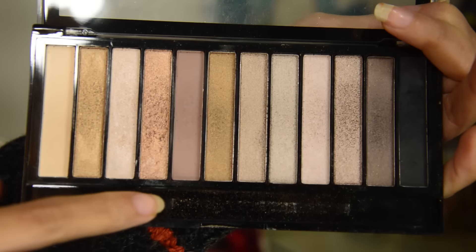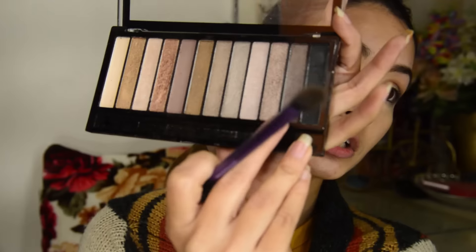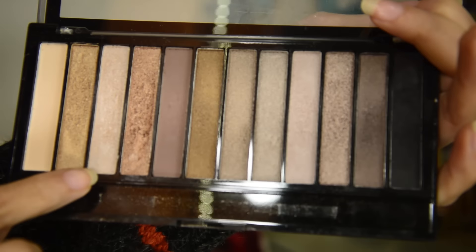Using the Iconic 2 palette by Makeup Revolution — I've done the crease portion with it — I'm just smoking out my outer corner with the second-to-last shade, near the black, just blending it in. Then I'm applying the brown shade once again, the same brown one I used earlier, and just adding it on the crease and spreading it out.